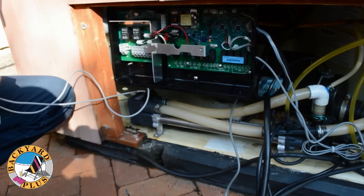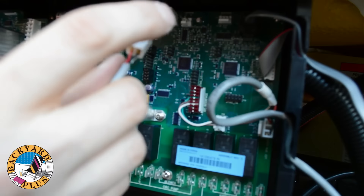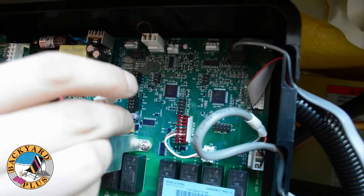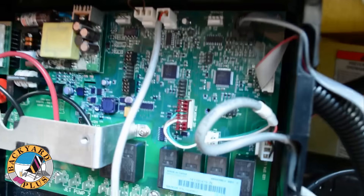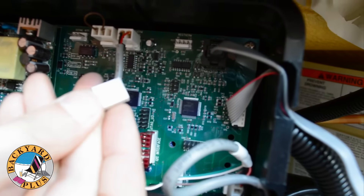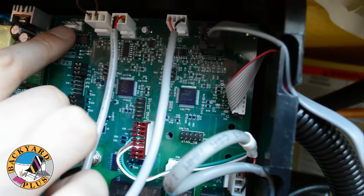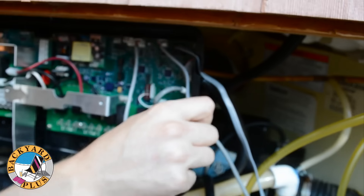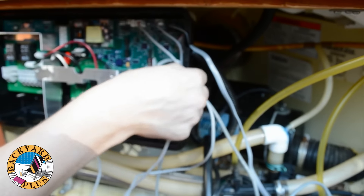Next we need to connect the temperature sensors. The connectors for the temperature sensors are located in the top right of the control box and they are labeled Limtherm and Regtherm. One is for the high limit sensor and one is for the thermostat sensor. The high limit sensor has two pins and the thermostat sensor has four pins. Don't accidentally plug in the thermostat sensor to the ozone interface port even though they both have the same number of pins. Make sure you route the temperature sensor cables out to the side of the control box as well.